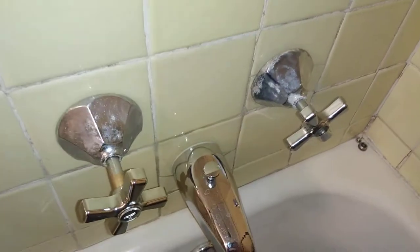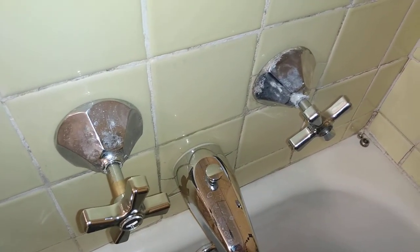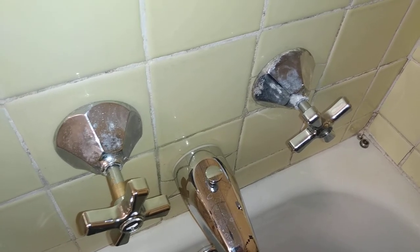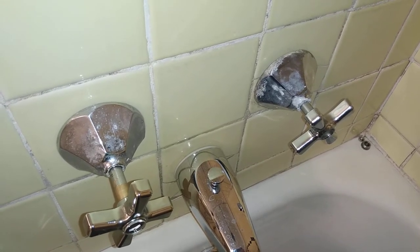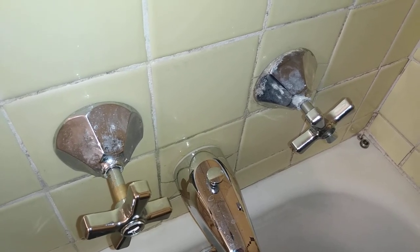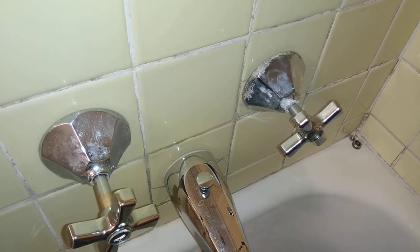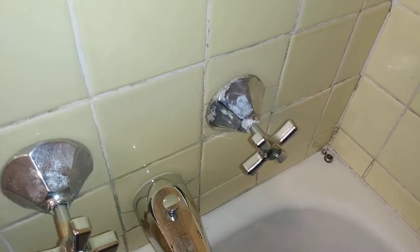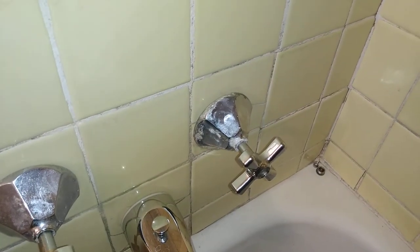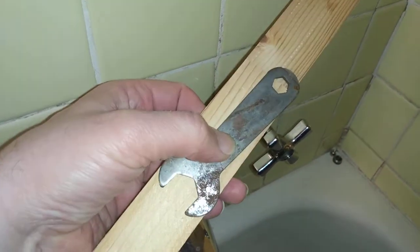I grabbed some wood shims and I also looked around the house for a thin metal plate, because I needed a hard surface — just having the wood shims alone was not going to work because the wood is too soft. That's the metal plate there; it's just like some wrench piece.